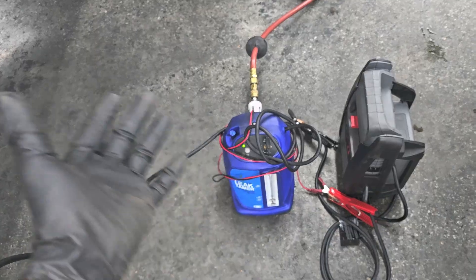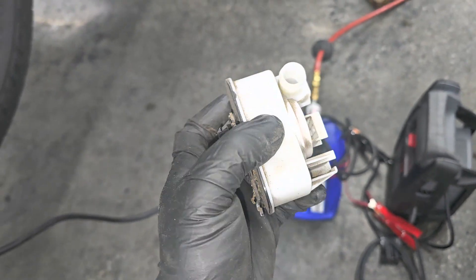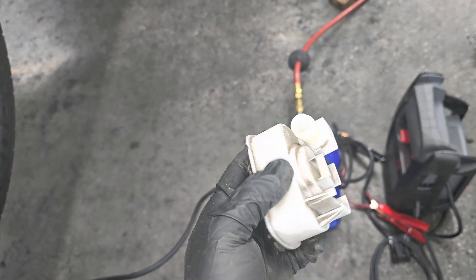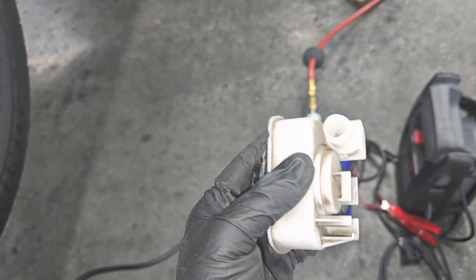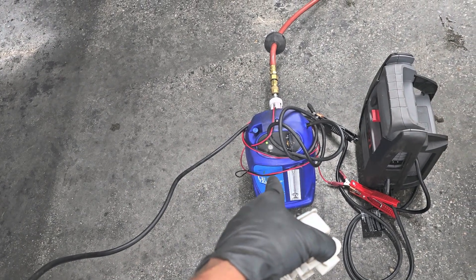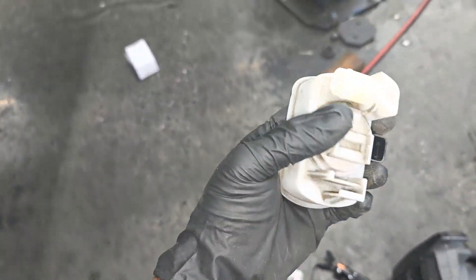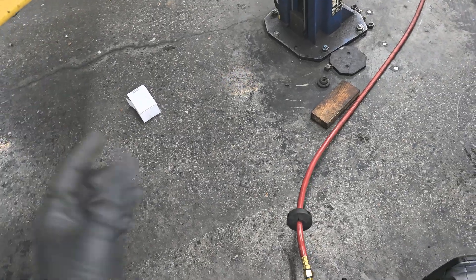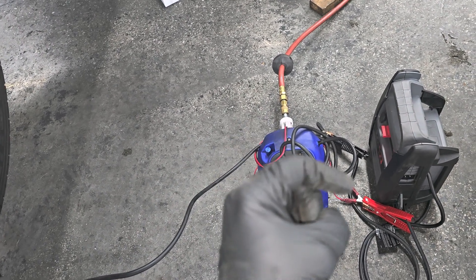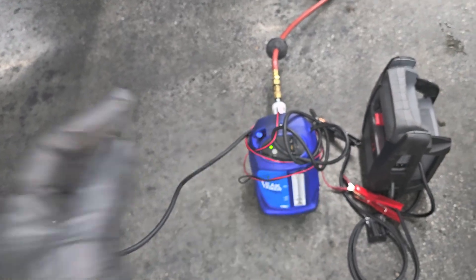If those two parts don't exceed what a shop charges to diagnose, go for it. You can try the EVAP system monitor and purge valve - but don't go back online complaining that you replaced those parts and still have a problem if you guessed at it. This smoke machine will cut out all the guesswork. Be smart about this. How much money you want to spend is determined by you and your wallet. Thanks for tuning in.